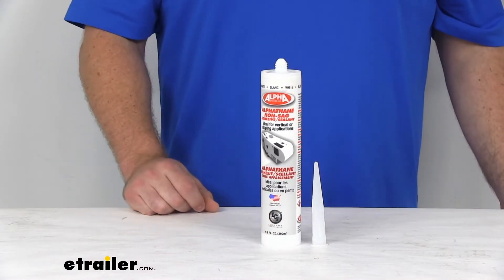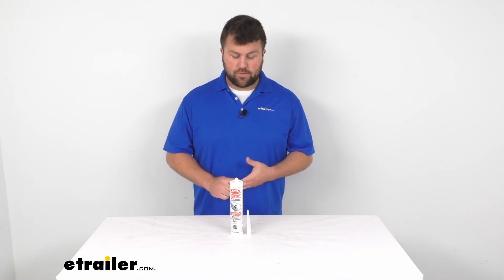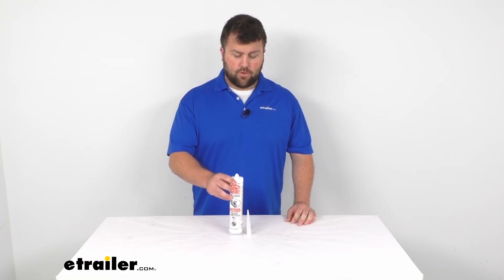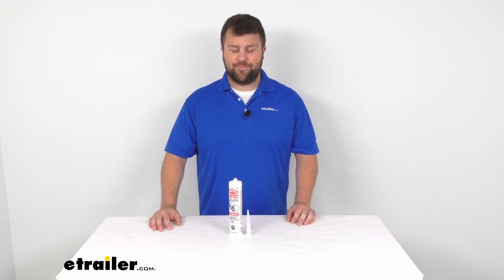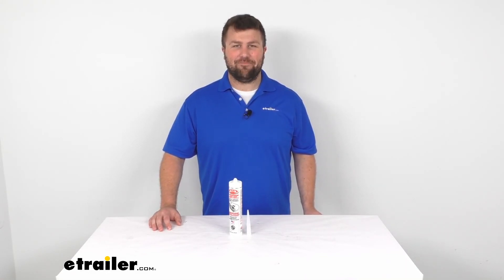It is made here in the USA, so you can trust that it's made to the high quality standards that we've come to know and trust. So if you're looking for a non-sag sealant, I think this is going to be a great option for you. That's going to complete our look for today. Again, I'm Michael with eTrailer.com. Thanks for watching.